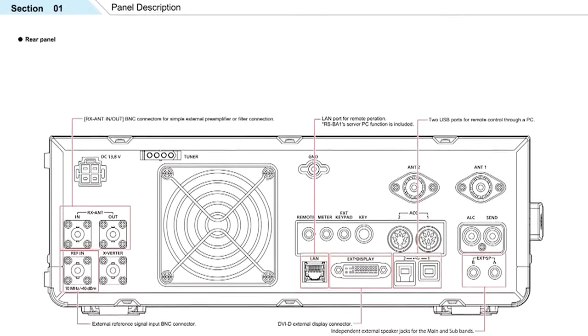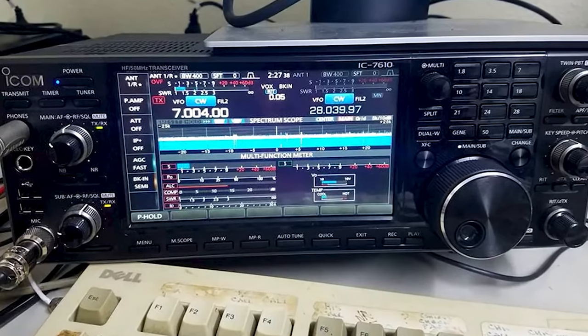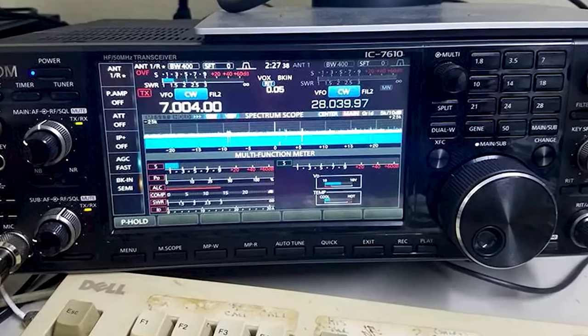One of the points where the IC7610 misses is the lack of a backlight for the buttons and knobs. However, such mild annoyances can be forgiven considering how good the transceiver is at its job.